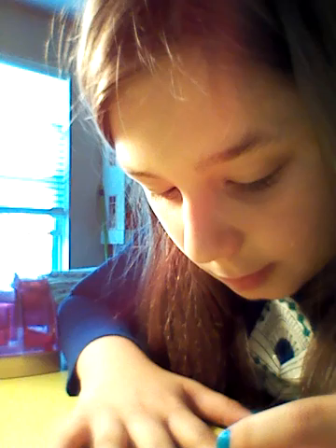Actually, yesterday my mom's friend came over and let me paint his nails. It was only clear, but next time he comes, I'm going to see if I can paint his nails an actual color.